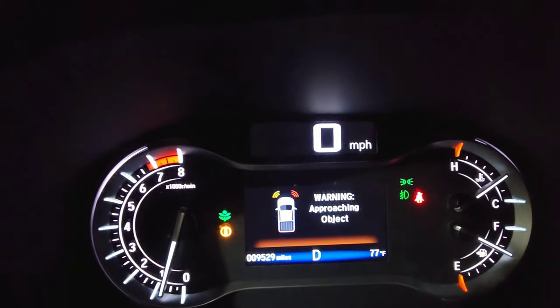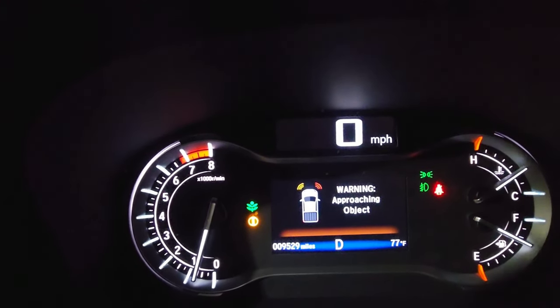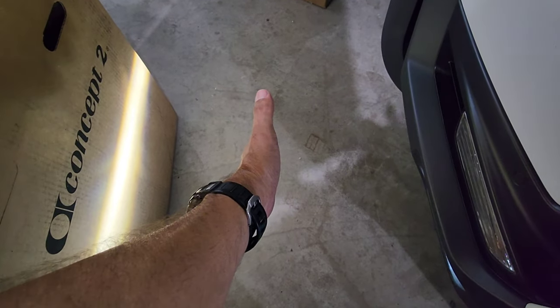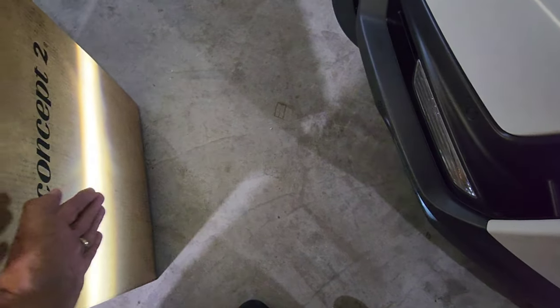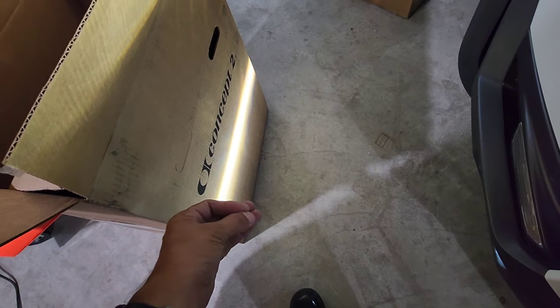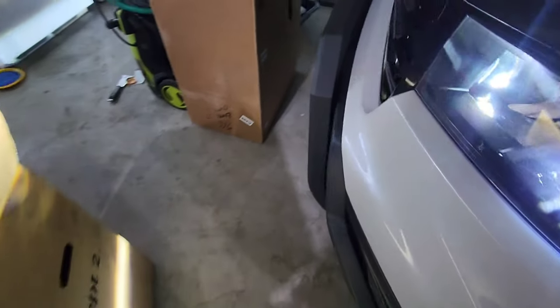The red one is telling us we're at impact distance — it turns red when you're about a foot or less away. This other one, the amber or orange signal, shows up when you're at roughly double that distance — about two feet away. I'm putting it in park to show you the distance clearly. Those are the only two sensors we have, as you can see.